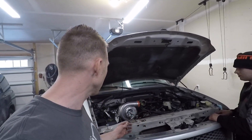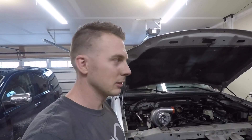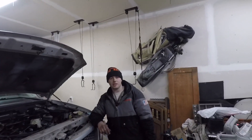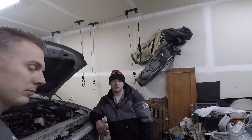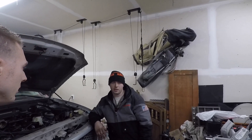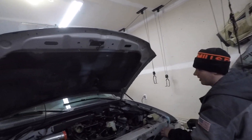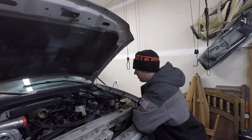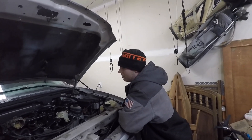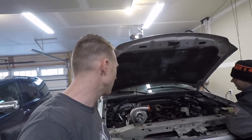Next time we're going to get that other stud out, then work on getting the crossover pipe and the other header in — we'll see how much we need to cut and lengthen that crossover pipe. I'll have my welder here so we can tack it up and then fully weld it. After that it'll be intercooler and intercooler piping — probably needs a little modification too — then injectors and fuel system, and then the truck goes on the dyno to get tuned. This is coming together and it's going to be sweet.